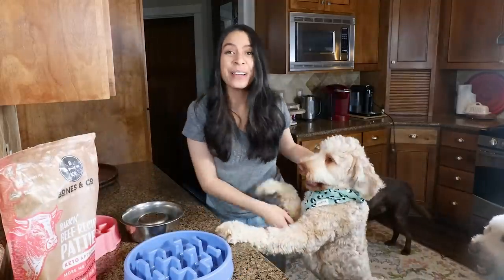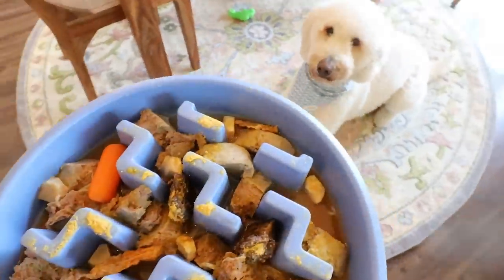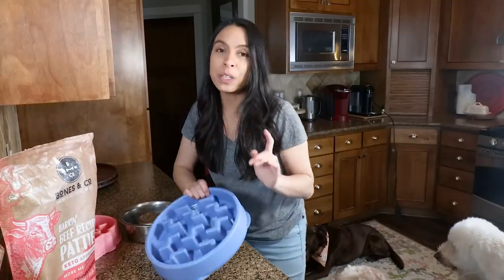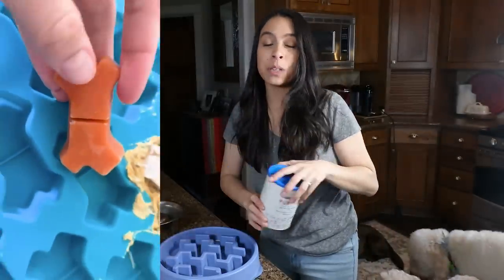Welcome to another dog vlog. I'm going to be making three meals for the three dogs here — we've got Bentley, Finnegan, and Wally — and I'm going to show you what they eat and all the awesome toppings. Stay tuned until the end because I'm going to be showing you an awesome DIY treat that you can make today.